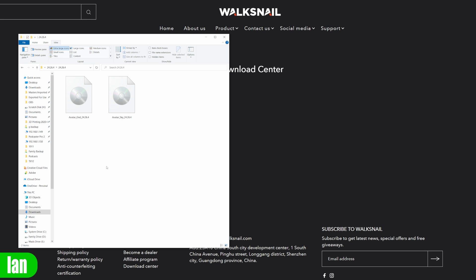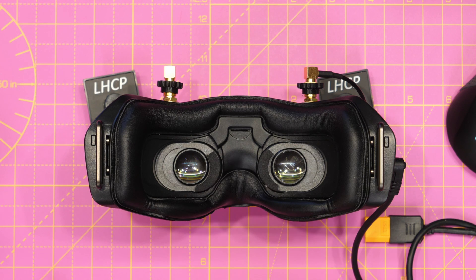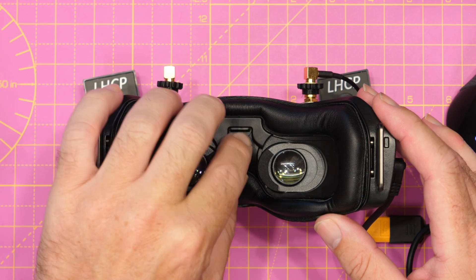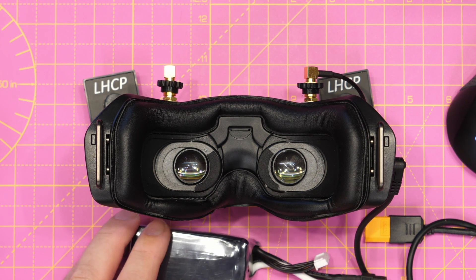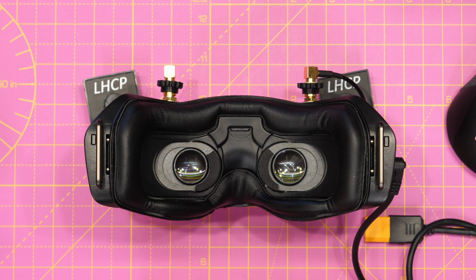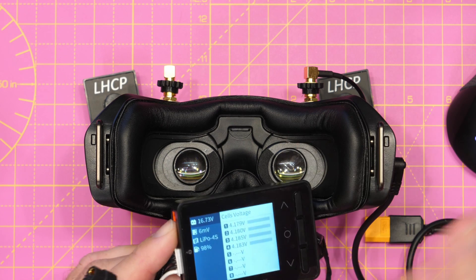To update the goggles, take the avatar_gnd file and place it on your SD card, then put that in the goggles. For the VTX, take the avatar_sky file and place it on the internal drive that appears when you connect the VTX to your computer via USB. Before proceeding with the update, make sure you have a fully charged battery — we cannot risk anything going wrong. As you can see, we've got cell voltages of 4.18, so that's basically full.